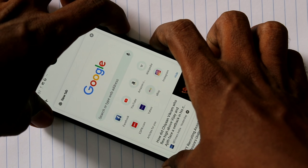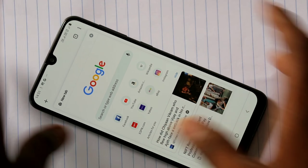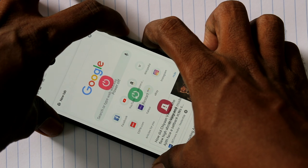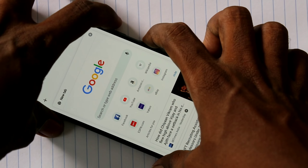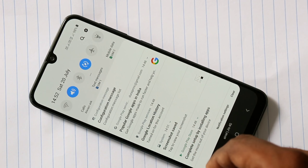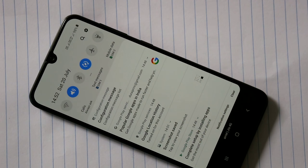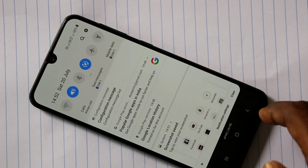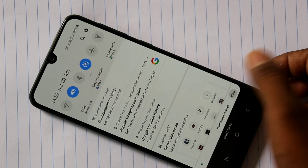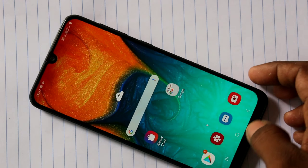Now you have to use the power button and volume down button together. Press the power button and volume down button together for taking a screenshot. The screenshot is captured, and the captured image will be saved in the gallery. You can also access it through the notification area.